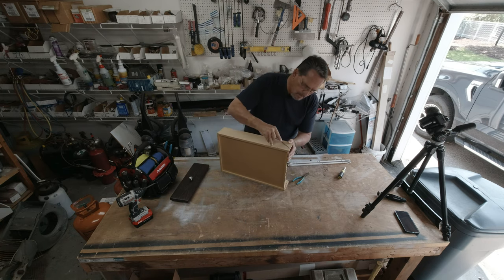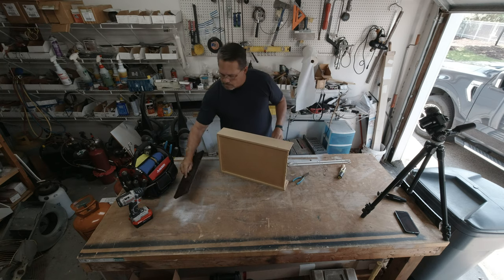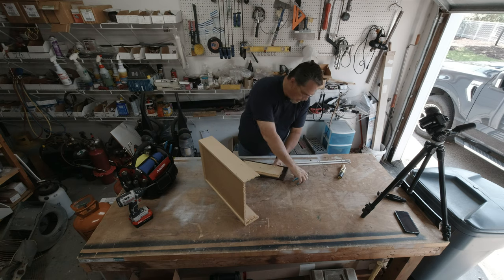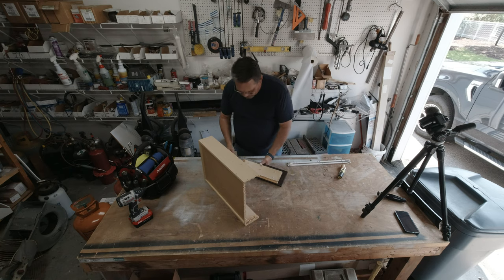I'll go on the other side. Got one staple left in here — pull that one out. Now this is particle board, so it doesn't take much to mess up that meat. Then I'll take my drawer front, inspect it for staples, and sure enough I got one left there. I want to try to keep as much of the wood on here as I can. You're gonna lose little chunks — there's not much you can do about that.